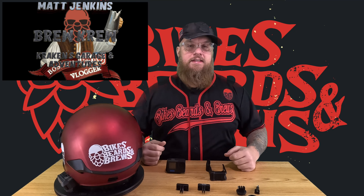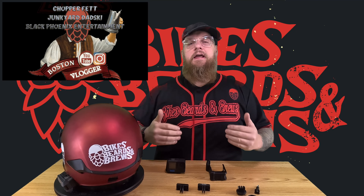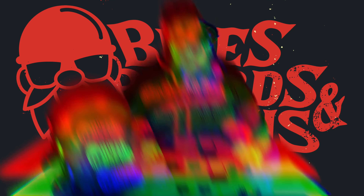Hey guys, welcome back to the channel. Before we kick this one off, make sure you like, comment, subscribe, hit that bell notification. New videos are coming weekly — you ring the bell, you'll know when they drop.